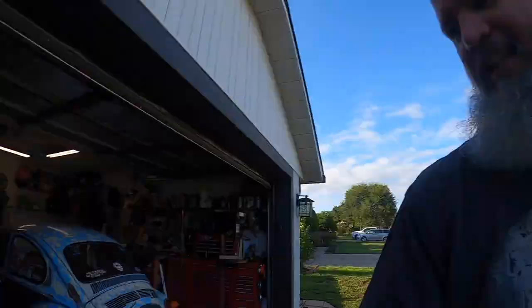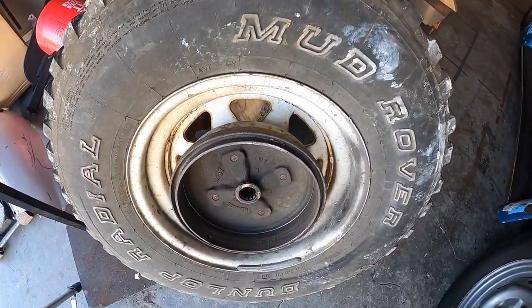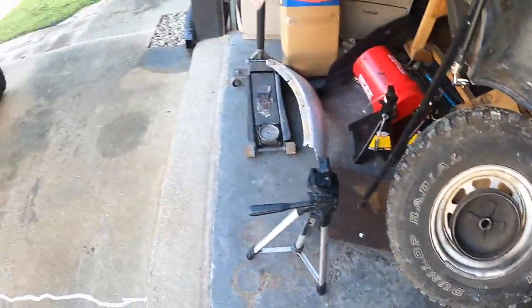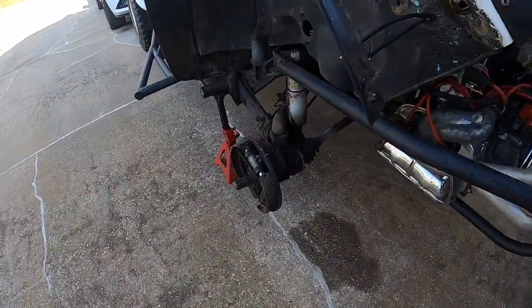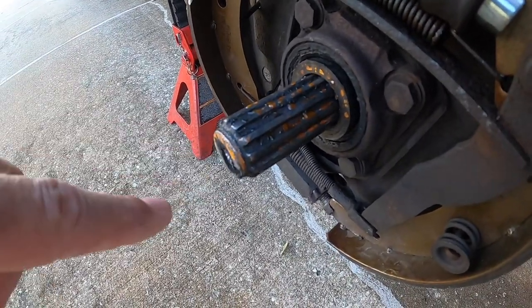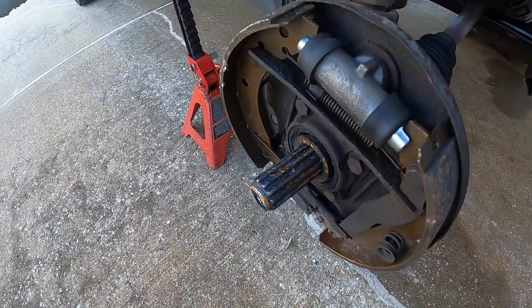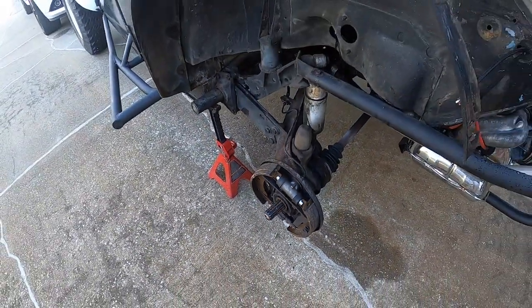So yeah, that was the first time I've ever had to be towed home on a flatbed. Why did I have to be towed home on a flatbed? Well, there's the wheel and the drum. Didn't lose lug nuts. So what happened? What happened was the axle stub actually broke. So normally right here, you'd have the threaded part where that castle nut screws on and holds your drum. Yeah, that came off.